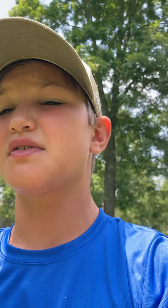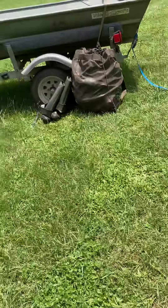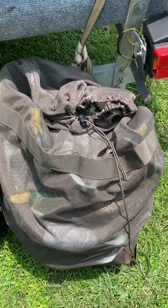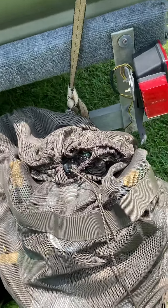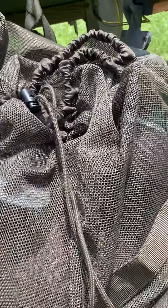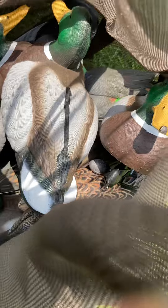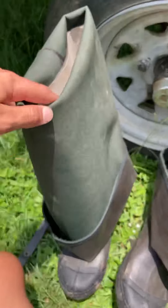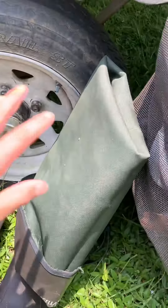What's up guys, so today I'm gonna do a quick run through of all my duck hunting stuff. First up we have my decoys — I have a dozen mallards and six green wing teal.